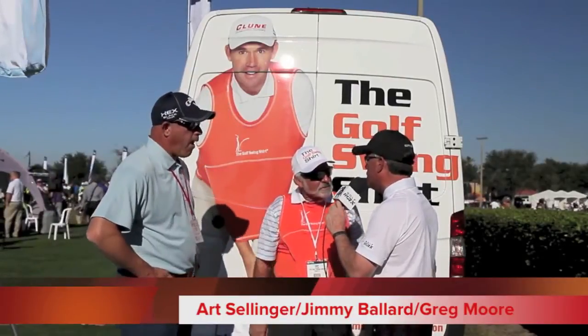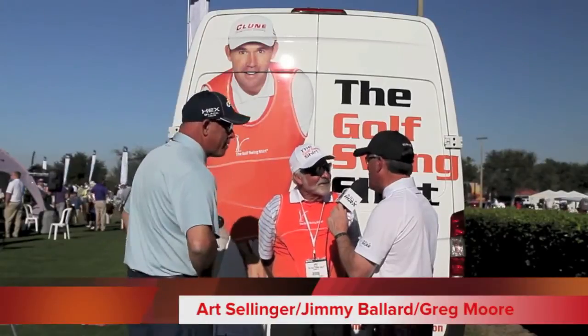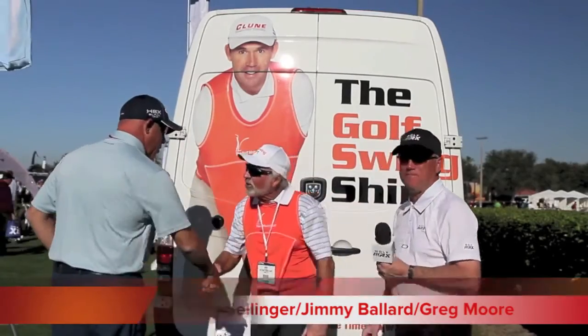I spend some time out on the Champions Tour now that Rocco's out there — he'll give me a rundown on it real quick. Thank you very much.